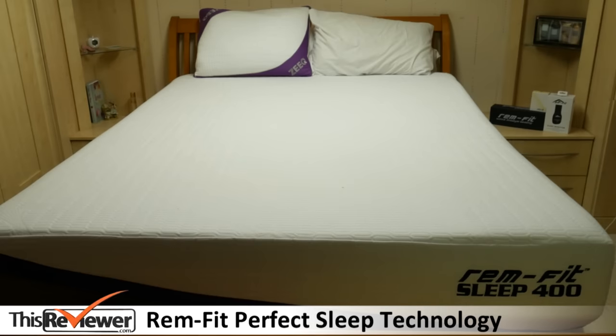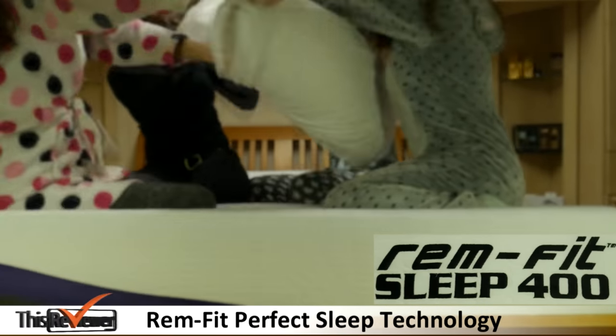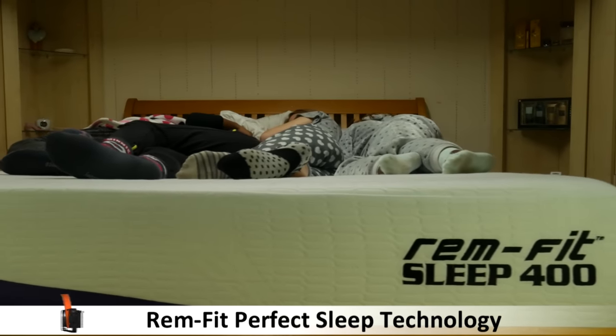We simply removed the box, unrolled it and let it expand. We were impressed that the mattress easily took the weight of four people. Even the edges continue to maintain its shape.